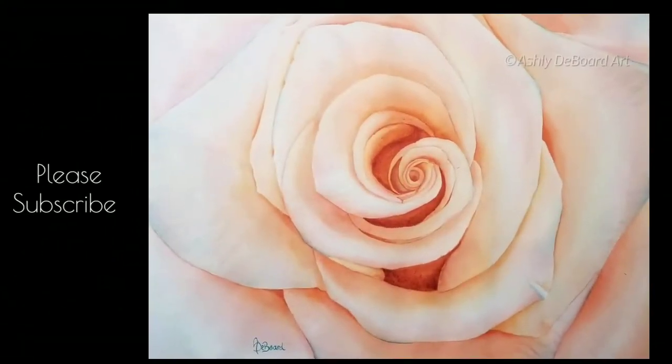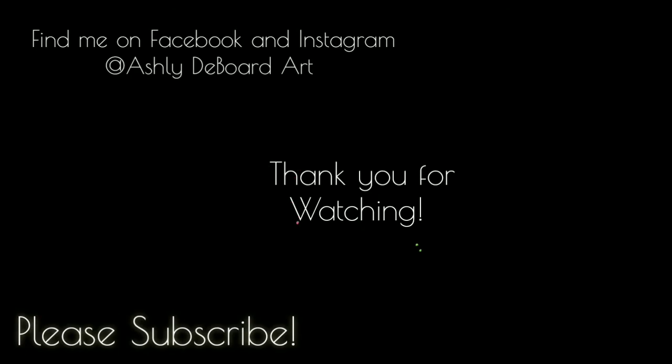Here is the completed painting and I hope you guys enjoyed it and will give it a try! If you want to see more from me, go follow me on Instagram or Facebook at ashleydeboardart. If you liked this video, please give it a thumbs up and consider subscribing to my channel. I hope everyone has an amazing day — thank you for watching, bye!